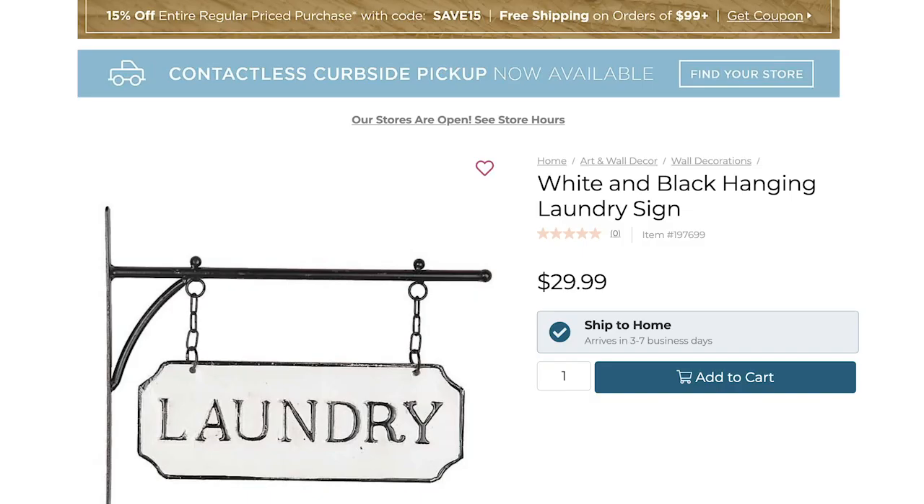Here was the inspiration for my first Kirkland's dupe. I thought this sign was so cute and it would look great in the laundry room. This was $30 at Kirkland's and we will be making it for only $3.